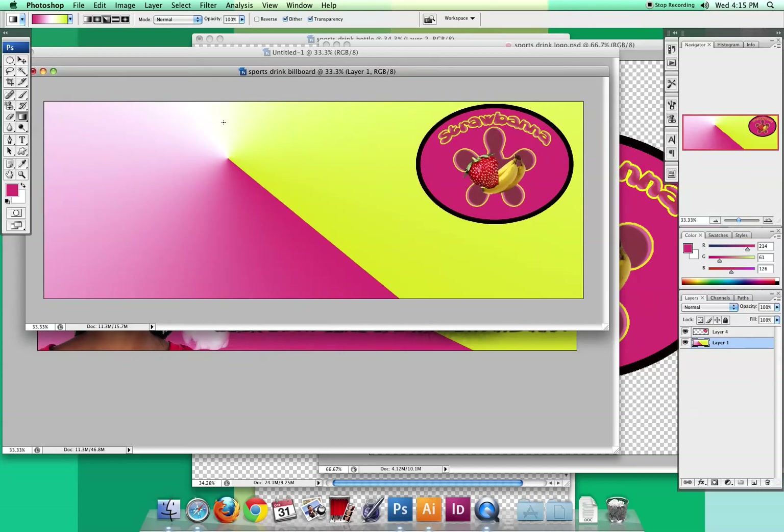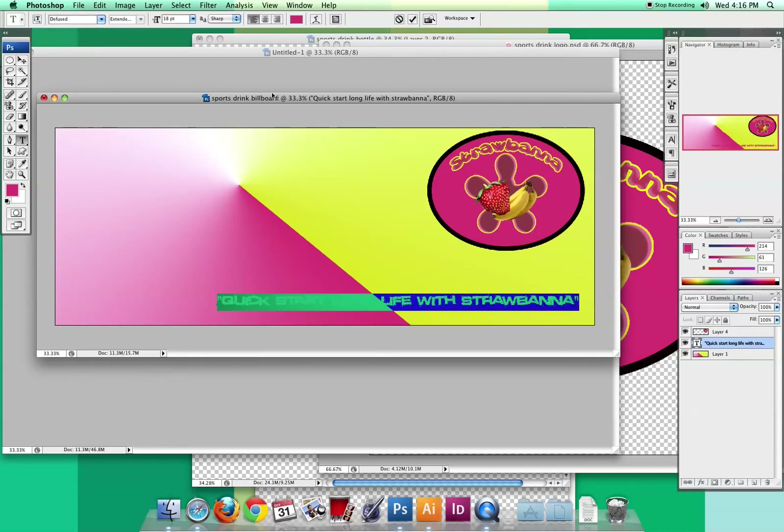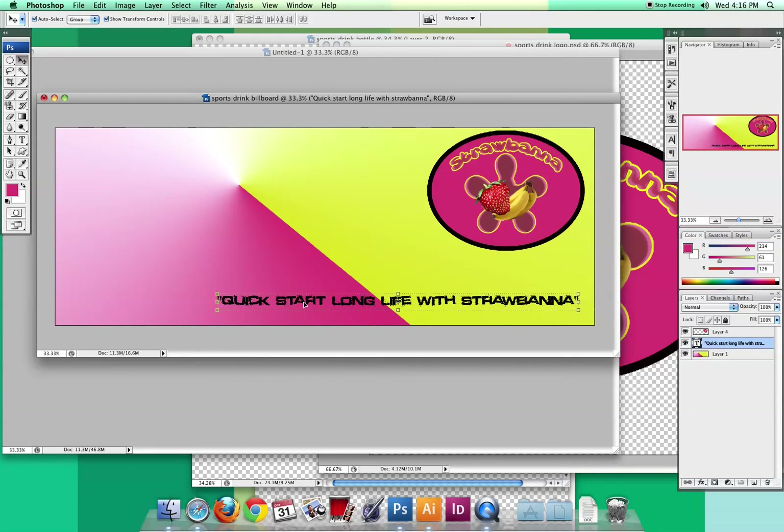Now I'm going to need a bunch of pictures since I'm doing a photo collage. But first, let me get my slogan on there, because that's another thing you'll want somewhere. I changed to a totally different font — letting the logo keep its own font. I clicked with the text tool and their slogan says 'Quick start, long life with Straw Banna.' I used quotation marks, since this font happens to have them. I typed the slogan, added closing quotations, then decided to change the color. It wasn't working well in that area, so I went with black so it really stands out, and I'm going to throw some layer styles on it to emphasize it a bit more.